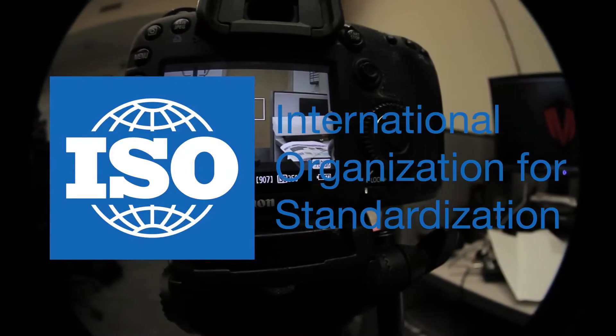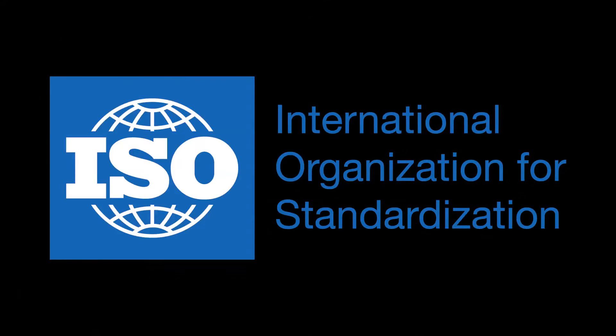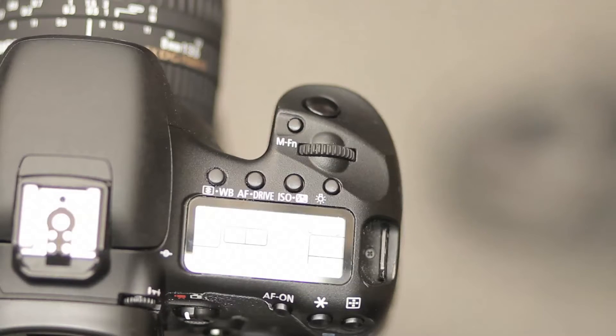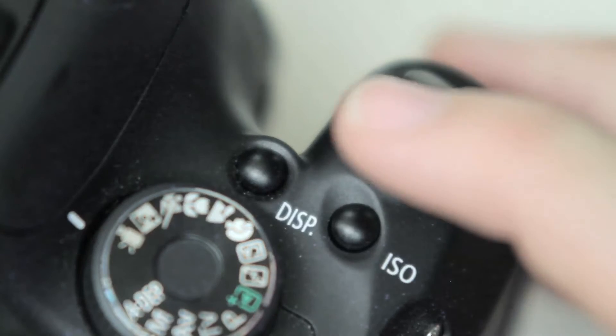A good rule of thumb is to keep the shutter speed at double the frame rate. ISO stands for International Standards of Organization, which is a pretty silly term, and it's another word carried over from old film photography. Basically, it's how sensitive the camera is to light. You control ISO by tapping the ISO button on top. The higher the ISO, the higher the boost in light.